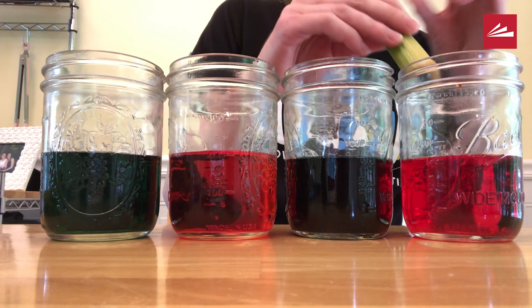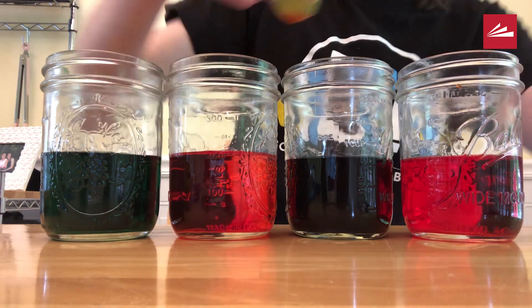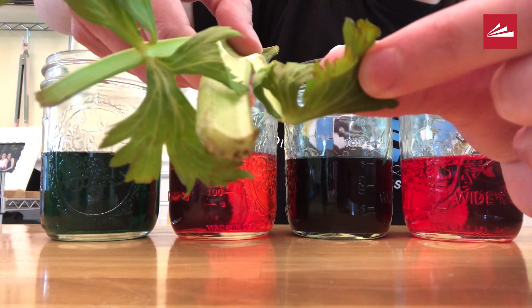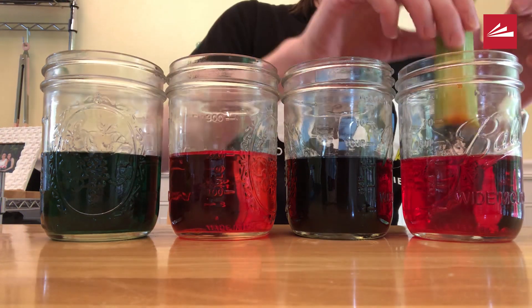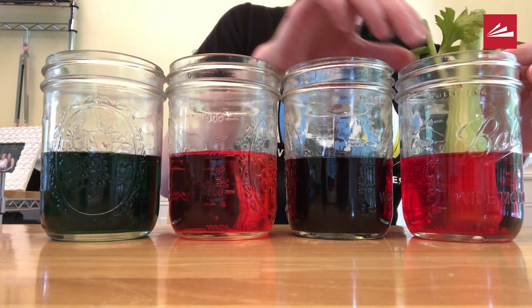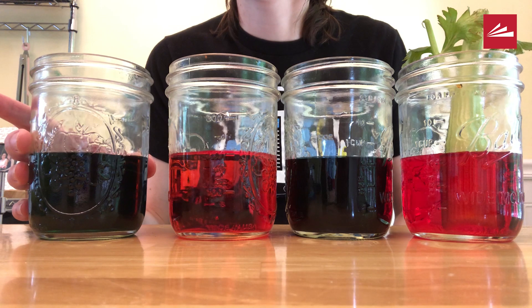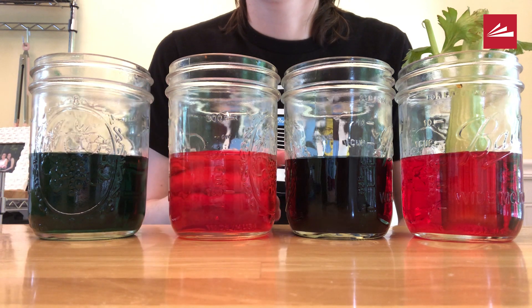Finally, you can see the red on the leaves pretty well. How does the color get to the leaves? Because of capillary action. The dissolved food coloring moves through the water through the xylem tubes in the celery, traveling up the stalk and into the leaves.